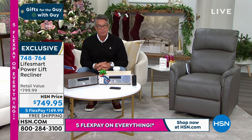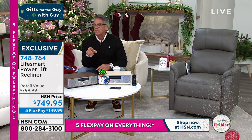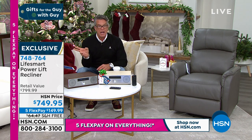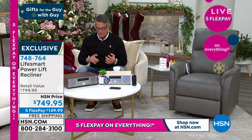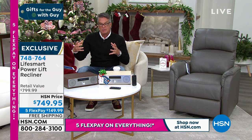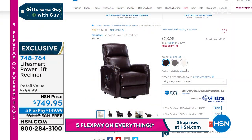We also have the chocolate color available online — a deep chocolate, that one is gorgeous as well. The item number is 748764. It has an easy function remote control. This is what they call top-quality PU leather — the most advanced leather alternative available, so no animals are hurt in production.